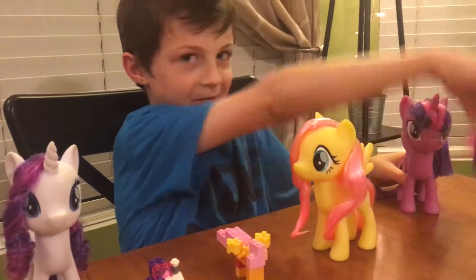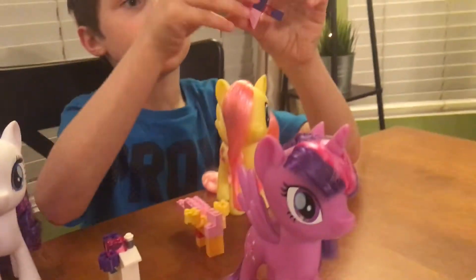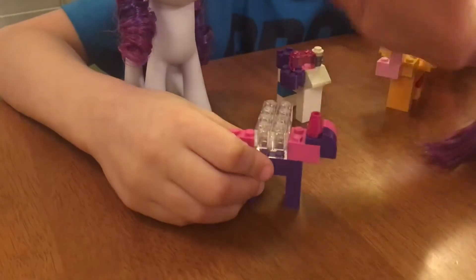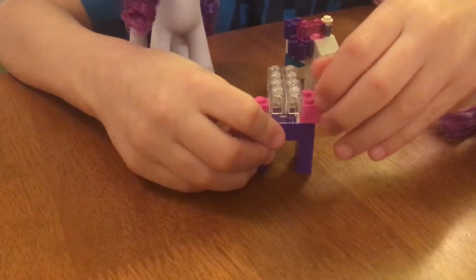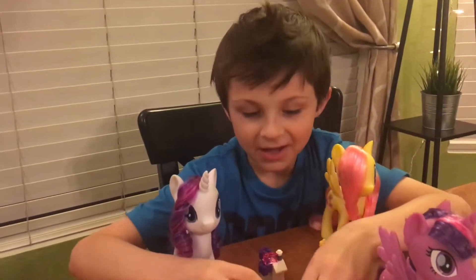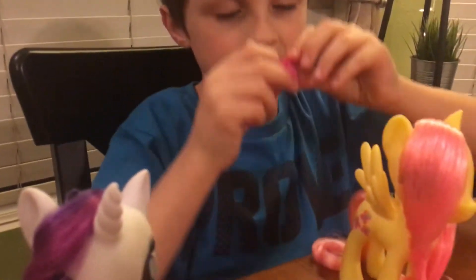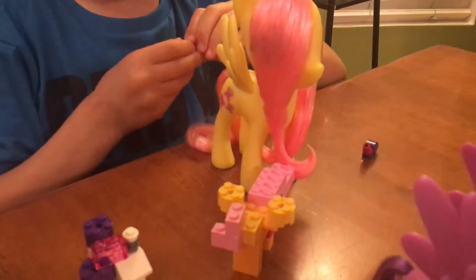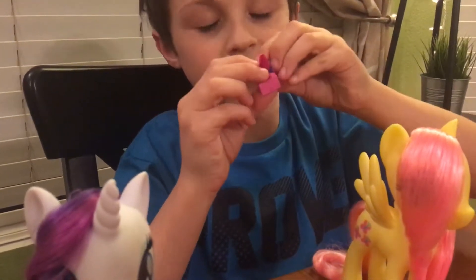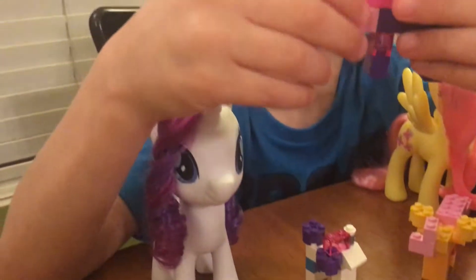Now let's move on to Princess Twilight Sparkle, the most important character — I'm going to put her in front just because she's the main character. So for Twilight, if you want her as an alicorn, make these wings, but if you don't, then skip them. So for Twilight, I use these pieces and I just use this as her horn. I use one purple and one pink piece. You can choose if you want pink then purple, or purple then pink. And then I put a horn on top. For her tail, you can do anything you want — I just did this.